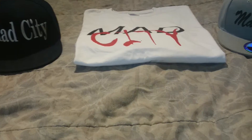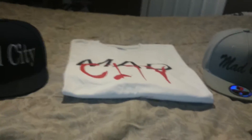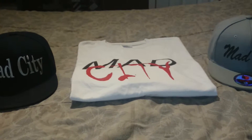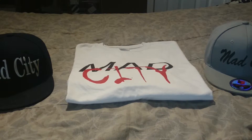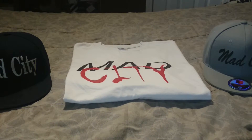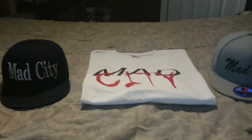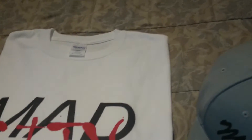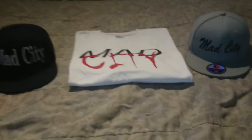My next video is probably going to be on the Currys or whichever ones come out first. I might get the John Wall shoes too. Stay on the lookout for those — I don't know which one is coming out first so I have to look them up, but I'm going to be getting either or both.